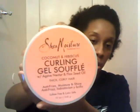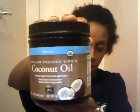Normally the gel I use to hold the style is the Shea Moisture Curling Souffle — you've seen this in a couple of videos on my blog. It's a really great holding gel. It doesn't have that hard texture to it; it gives a nice firm hold without the crunchiness and doesn't get flaky. It really keeps your hair moisturized. I normally seal that in with coconut oil or some other oil to help seal in the moisture.